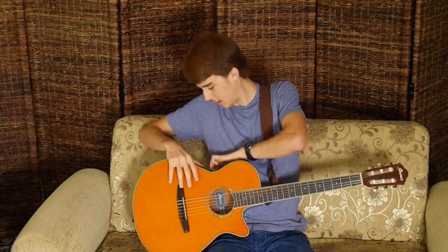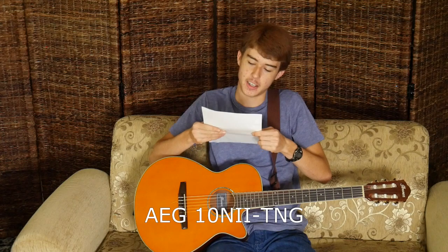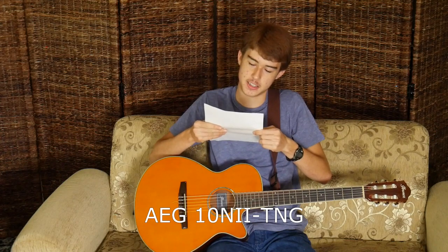Hi guys, today I'm going to review my Ibanez model number AEG10NII-TNG guitar.